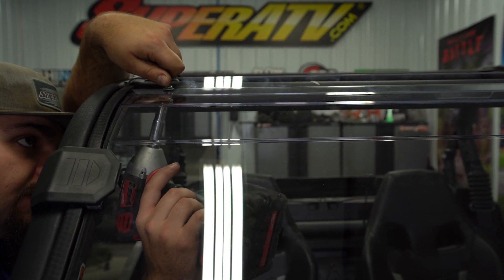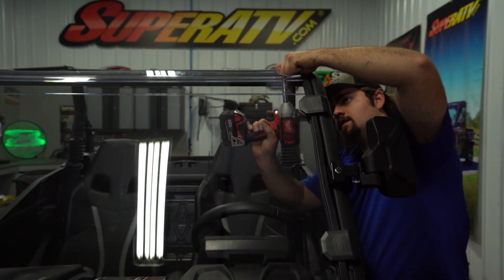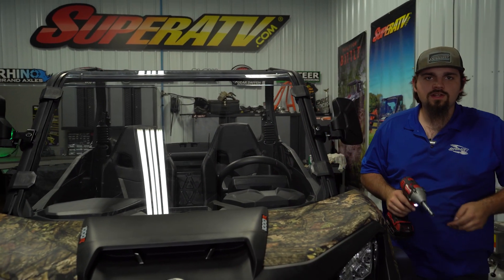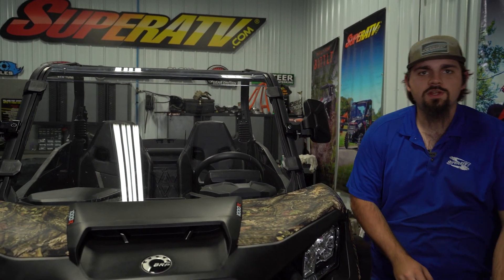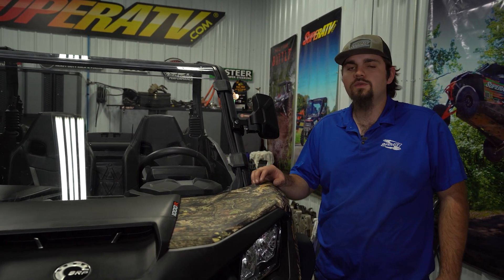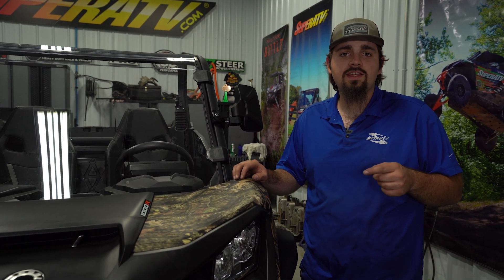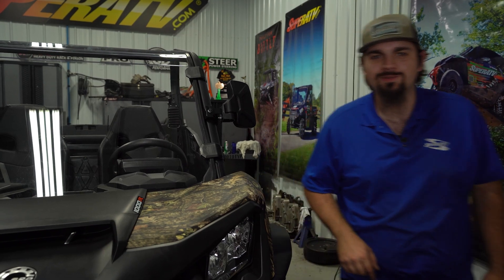Now you're just going to fully tighten your hardware. Once you fully tighten your hardware, that's all there is to it to install Super ATV's full windshield on this Can-Am Commander. To pick your full windshield up, check the link in the description. Also drop a like, comment, and subscribe. Thanks for watching, and we'll catch you on the next one.